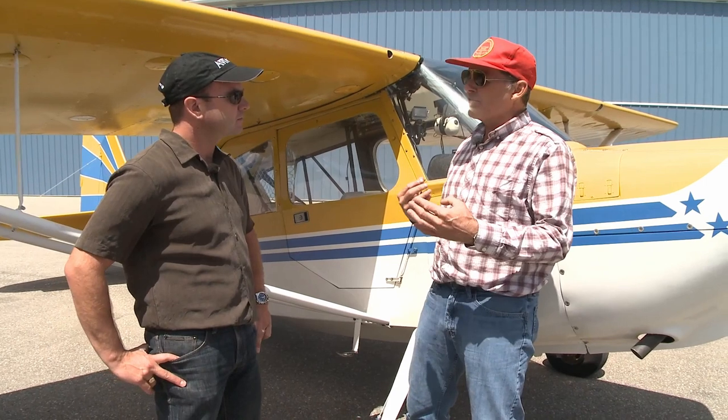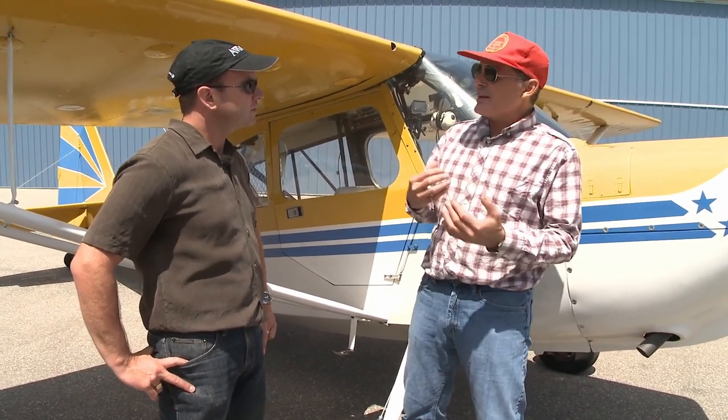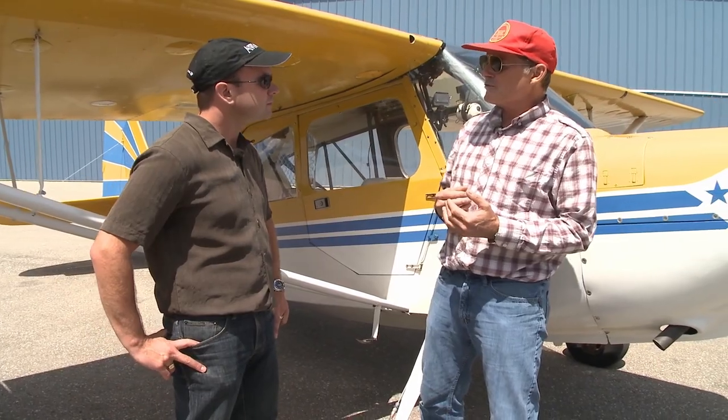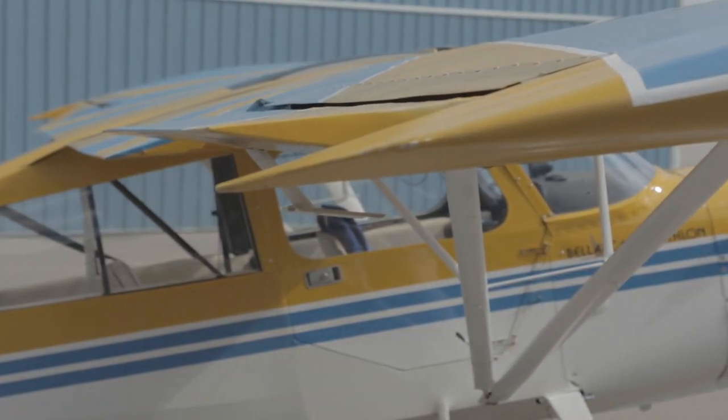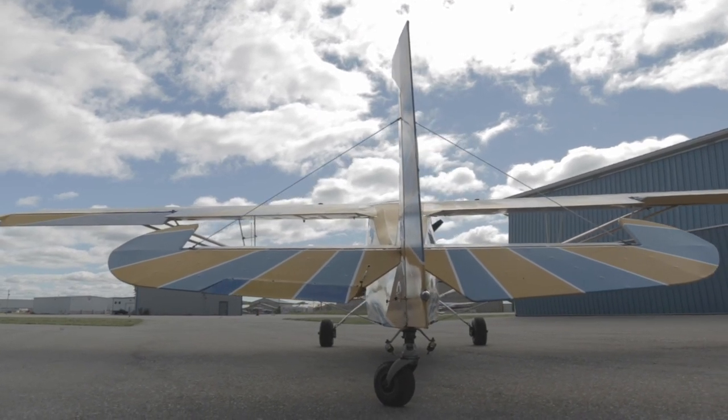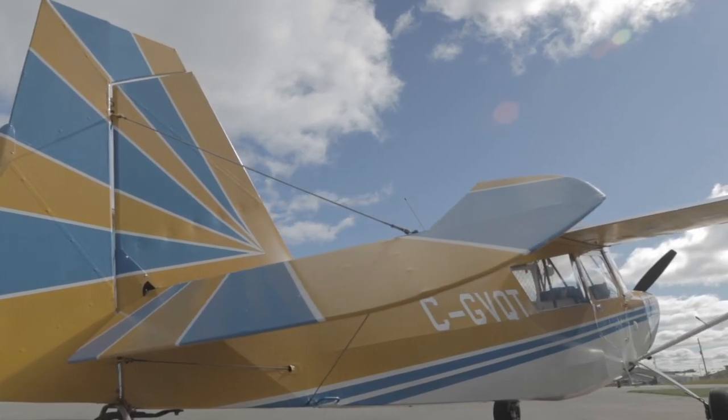So we're going to pay more attention to the airframe and any signs that it might be giving us that we've overstressed it, and it needs attention before it becomes catastrophic. This airplane is extremely robust and well known, so there are special spots you look at to see if it's having problems, but you still spend more attention on checking that it's structurally sound.